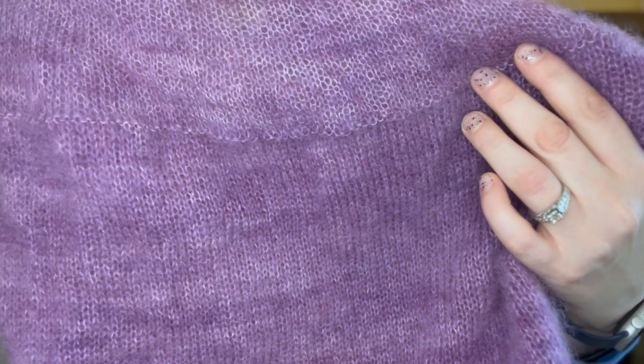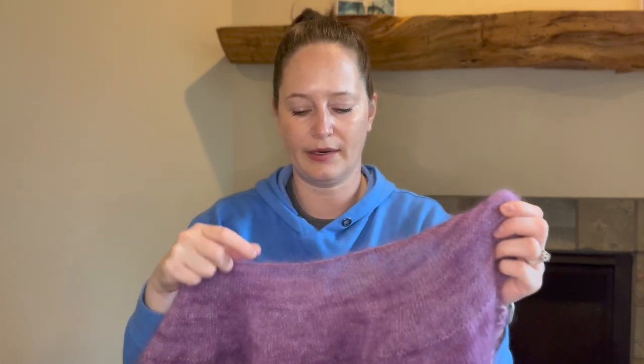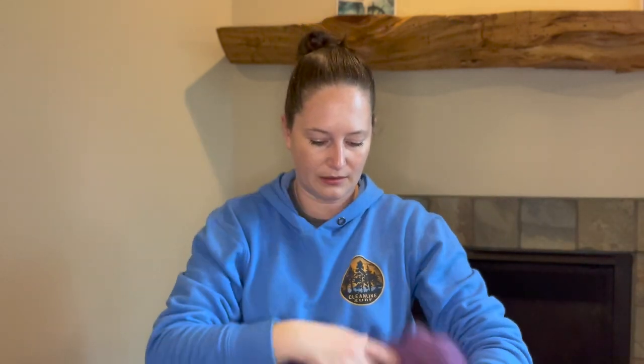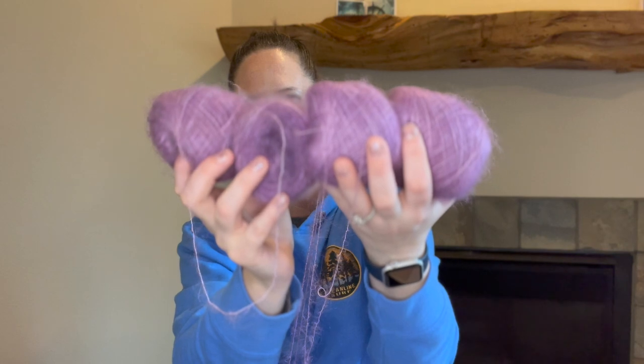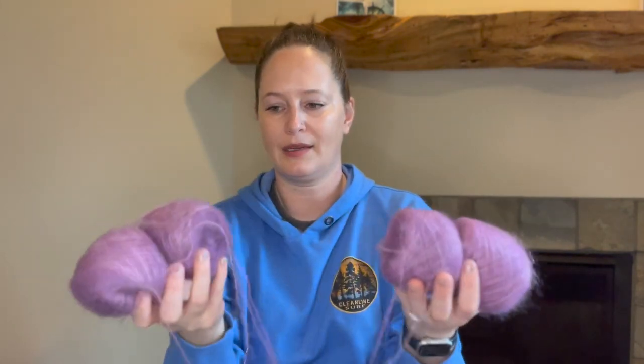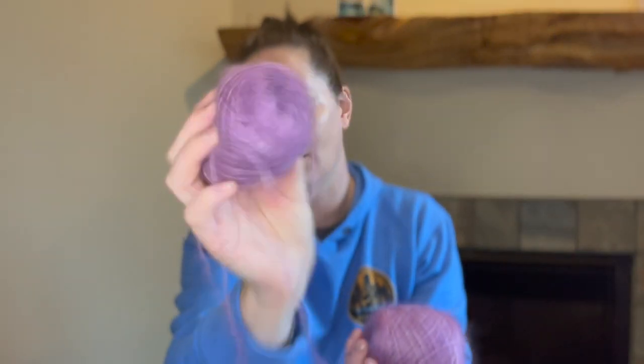I have a pretty good bit of yarn left, but it's kind of hard to know exactly what you're looking at with mohair. Some of these skeins look small but mohair is deceiving — it's probably still quite a lot. It's been interesting with Sock Madness to try and work in other projects. I really enjoy Sock Madness, but as soon as the pattern comes out that has to be my main focus. It's fun but stressful.